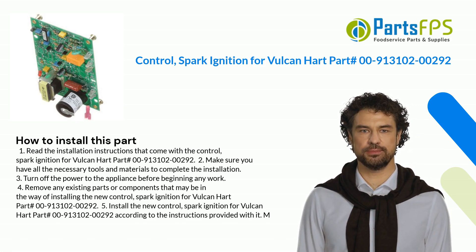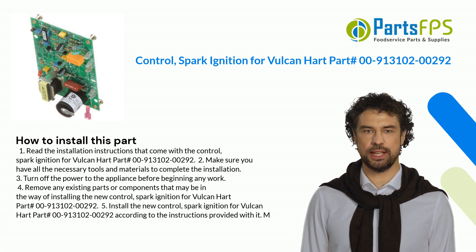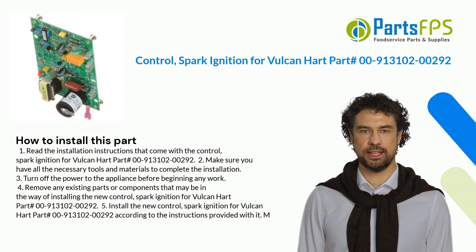Step 4: Remove any existing parts or components that may be in the way of installing the new control. Step 5: Install the new Control, Spark Ignition for Vulcan Hart Part Number 00-913102-00292, according to the instructions provided with it.